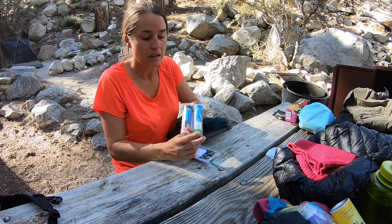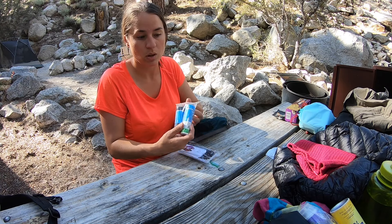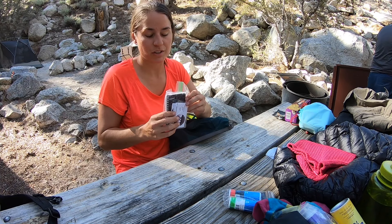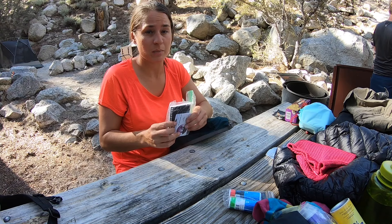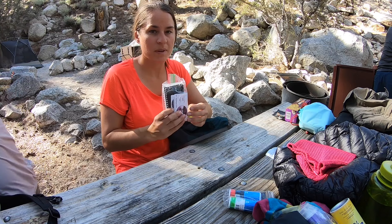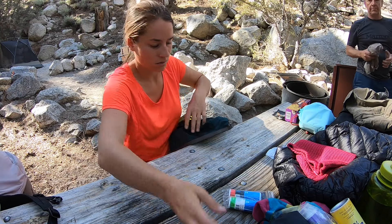If for some reason I get too wet or sweaty, I've got an extra pair of Darn Tough socks. Two little sunblock sticks plus my spray sunblock — I prefer the spray sunblock but it's almost out, so this is my backup. I also like the stick better for my face.